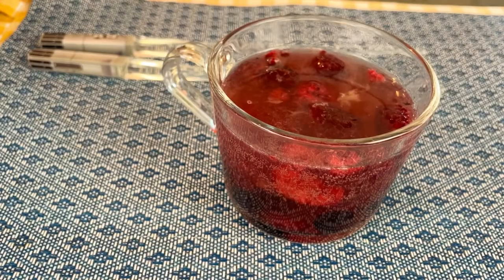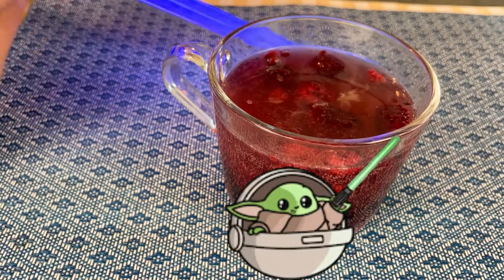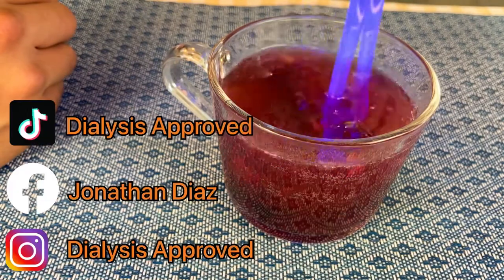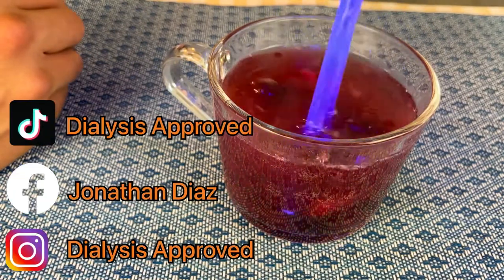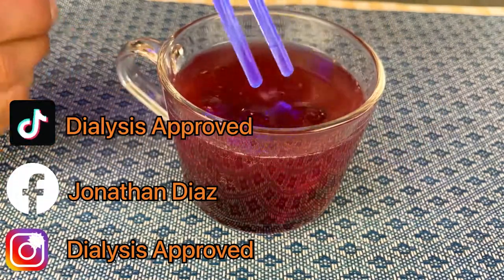And that's it — enjoy this beverage. Of course, use the force when stirring your drink. Please follow me on my TikTok, Facebook, and Instagram for more tips. I'm Jonathan Diaz, your dietitian. Have a great week!